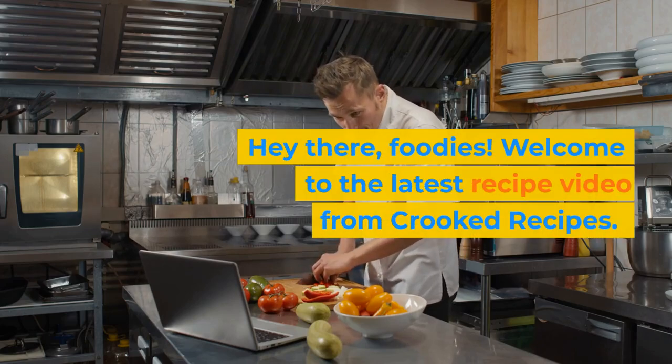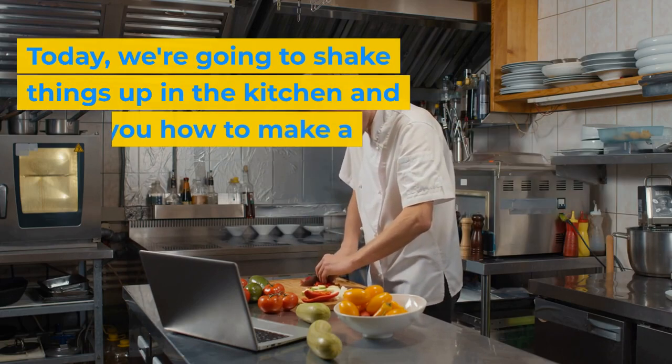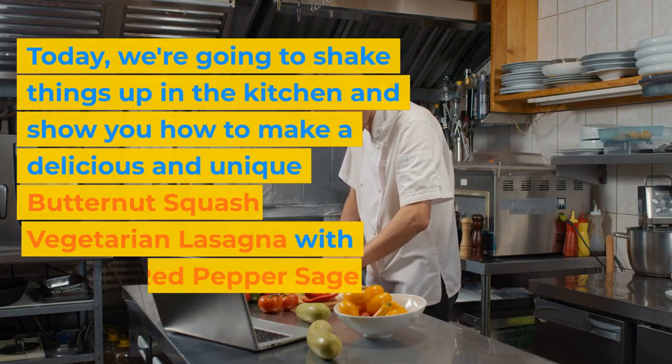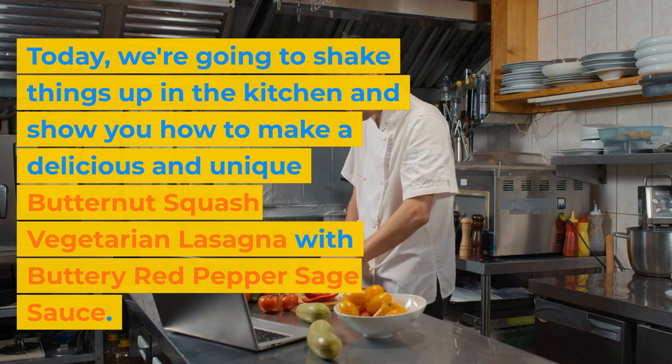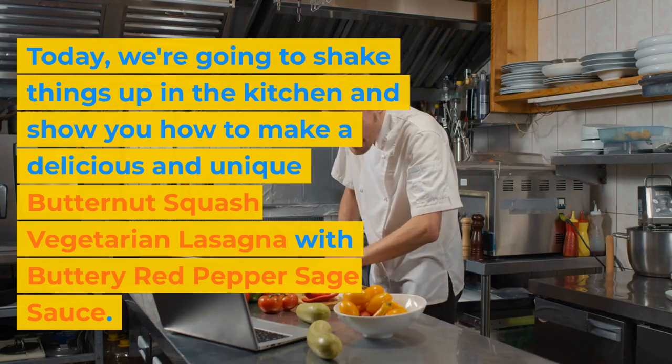Hey there, foodies! Welcome to the latest recipe video from Crooked Recipes. Today, we're going to shake things up in the kitchen and show you how to make a delicious and unique butternut squash vegetarian lasagna with buttery red pepper sage sauce.